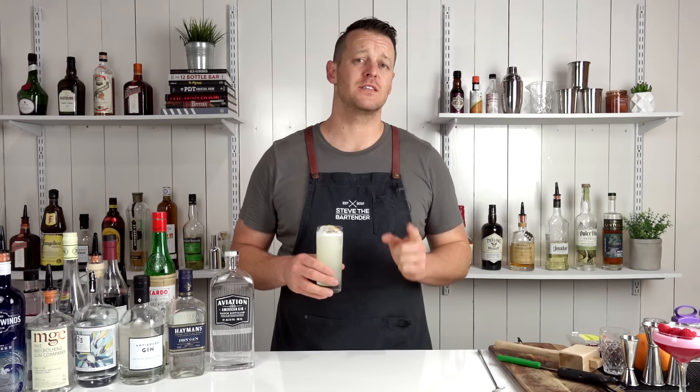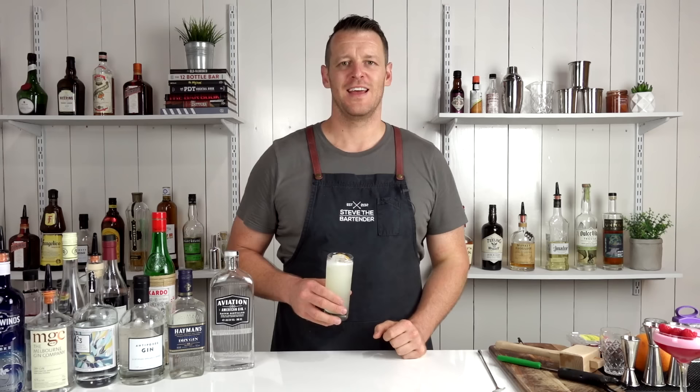Thanks for watching — make sure you comment below and let me know which one is your favorite cocktail out of these seven. If you haven't subscribed, make sure you do because this is only volume one and we've got more gin cocktails to come. Thanks for watching and I'll see you soon for another cocktail video.